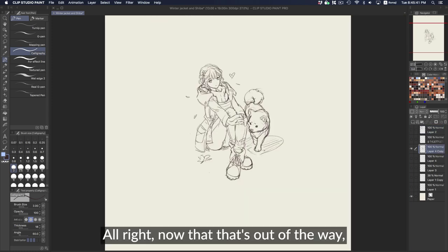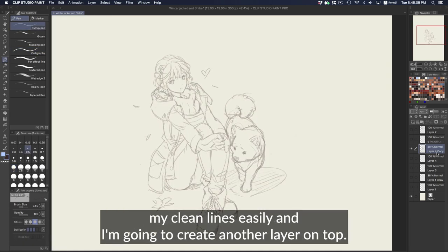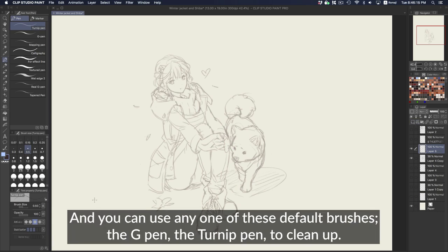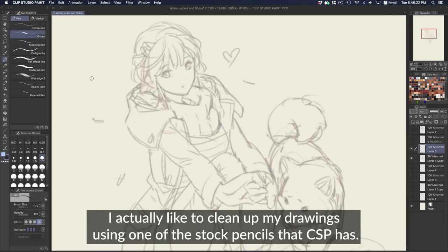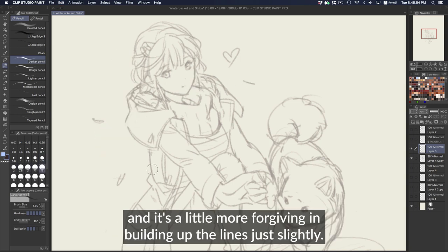Now that that's out of the way, we can begin our cleanup or inks. I'm going to lower the opacity of this sketch so I can see my clean lines easily, and create another layer on top. You can use any of the default brushes — the G pen, turnip pen — to clean up. I actually like to use one of the stock pencils that CSP has, a darker pencil. It's kind of like an ink brush but has some transparency, so I feel like I have more control and it's a little more forgiving in building up the lines.